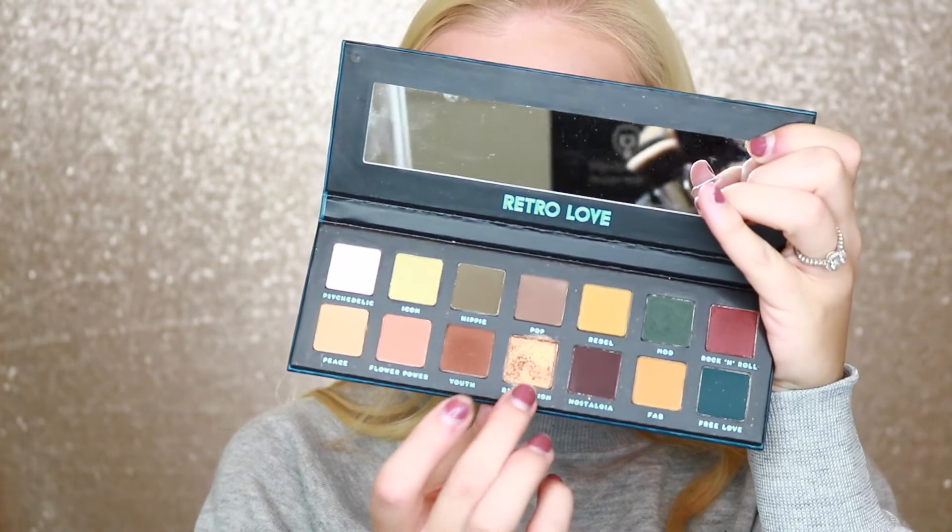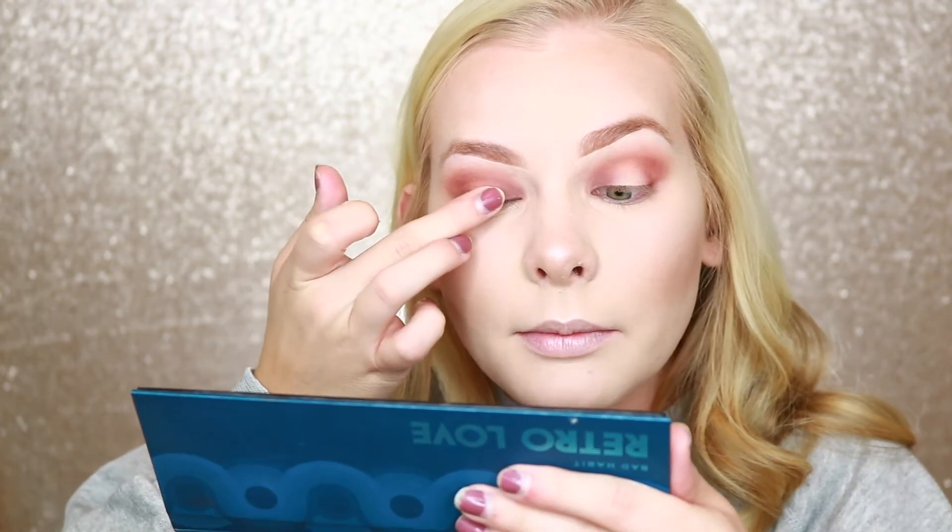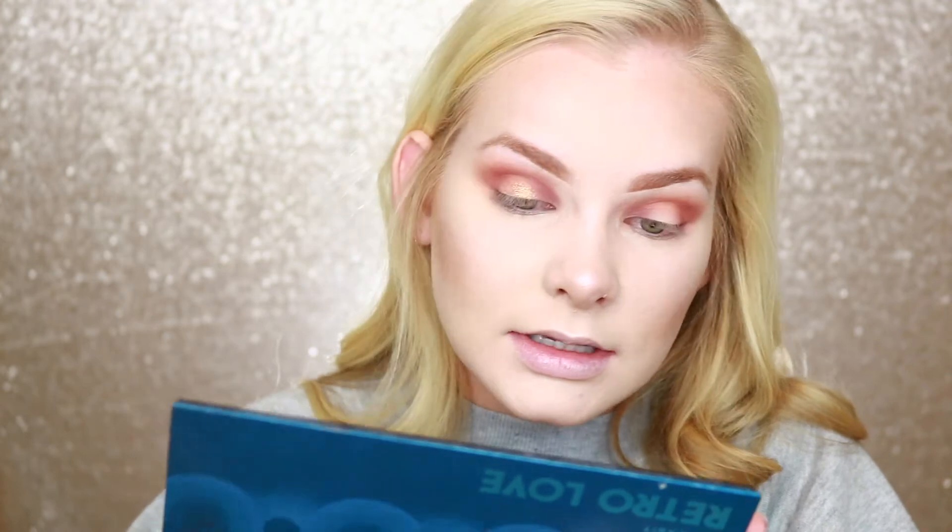Now I'm going to pick up this Revolution shade and pop it into the center of my eyeball. I already swatched this and it is pigmented as heck — I'm really impressed. I think this eyeshadow palette is only 10 bucks, and come on, is that not beautiful? I'm going to go ahead and add eyeliner, mascara, and lashes. The lashes are on, and now I'm going to add a little bit of that Rock and Roll shade on my lower lash line. I'm not a crazy bottom mascara person, but I will add shadows.